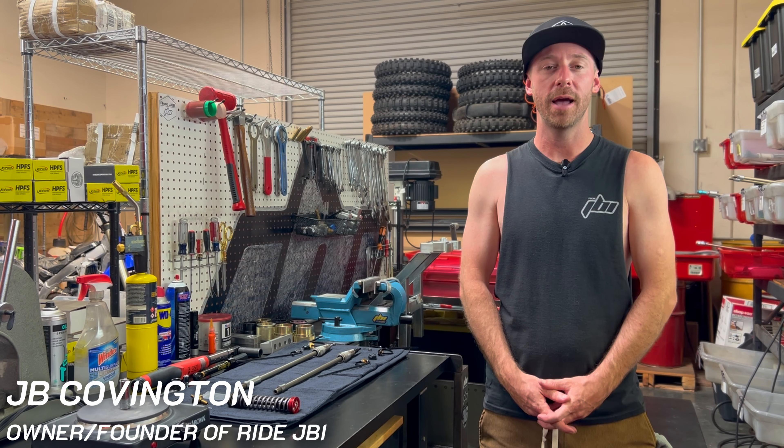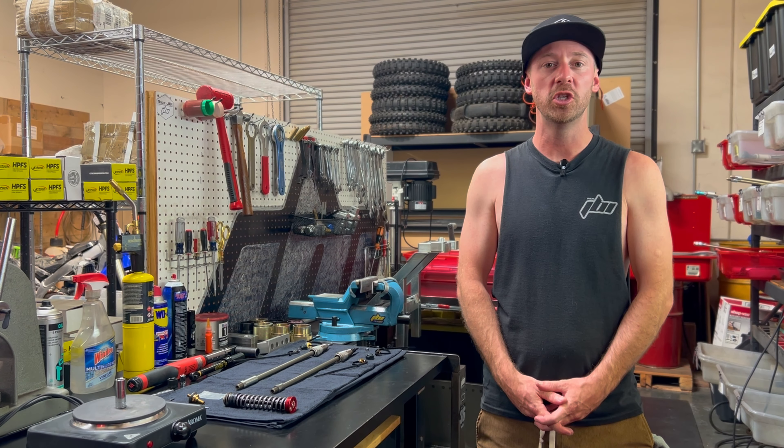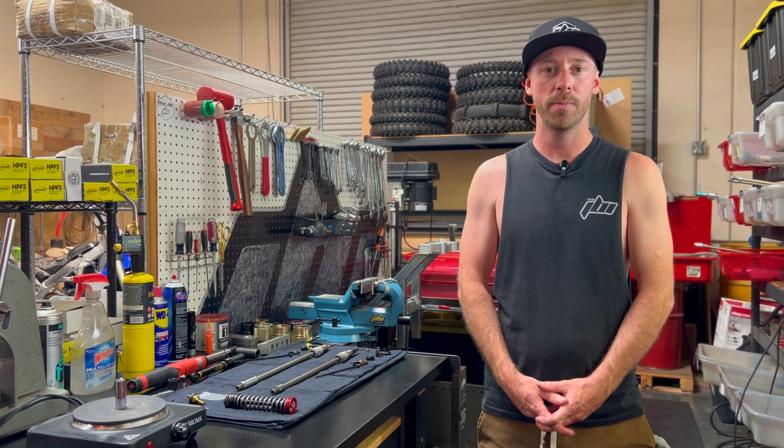Welcome back to Ride JBI. I'm JB. In this video, I'm going to show you how to install the JBI Spec WP Explorer Pro 6500 Pro Fork DIY Kit.